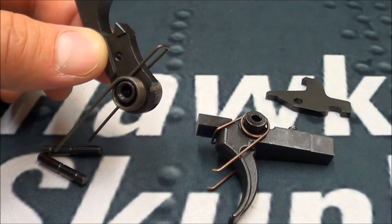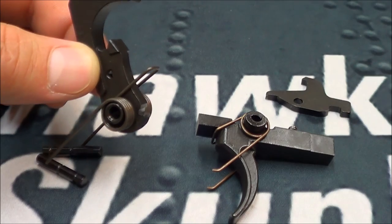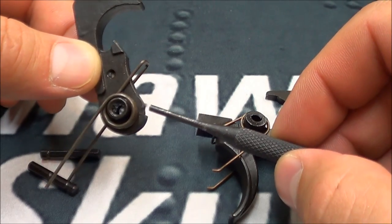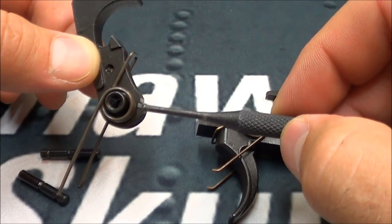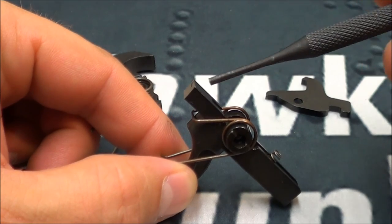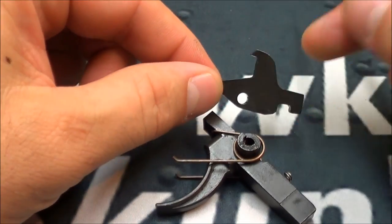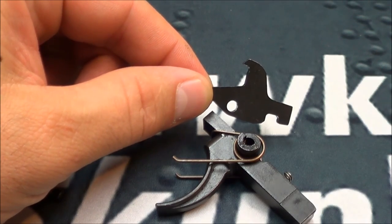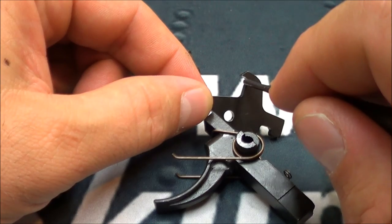I'm not an armorer, so give me a little leeway on that. Up here and down here is where we're going to sand on the hammer. On the trigger itself, we're going to work on these squared-off faces. And over here, which I think is going to be part of the disconnect, we're going to sand and polish up here.